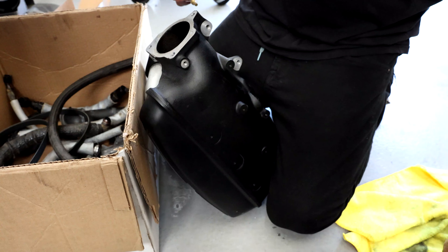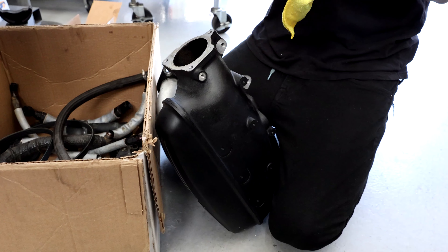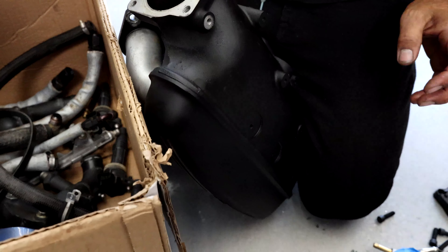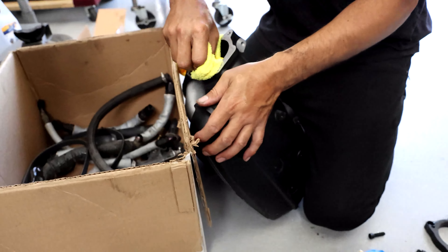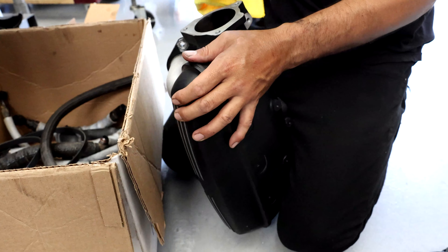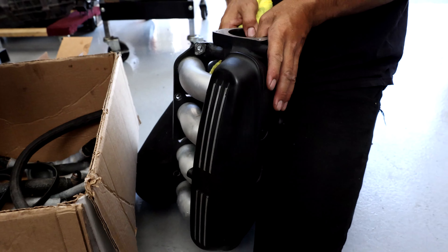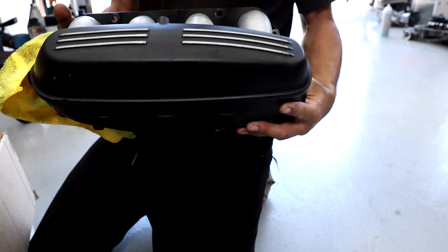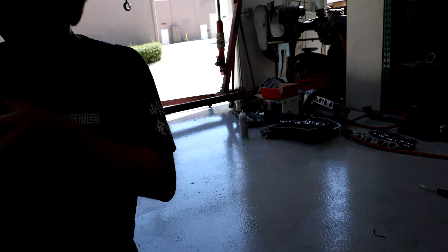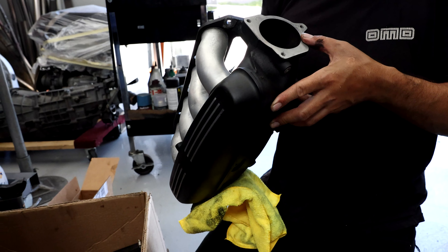Martin has decided to go ahead and use the intake manifold that was on the spare engine. It's black instead of the original factory gray, but the biggest difference is that it doesn't have chunks of his pistons inside it, so that's a plus. We'll keep the other one and clean it out eventually and add that as a spare in case anything ever happens to this one.